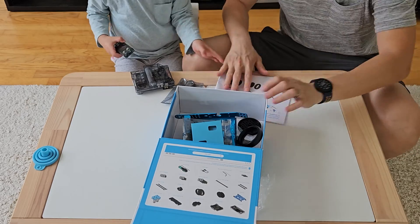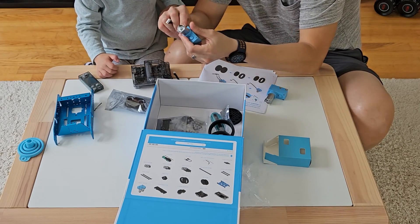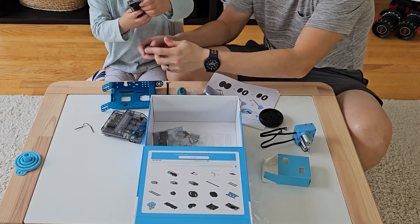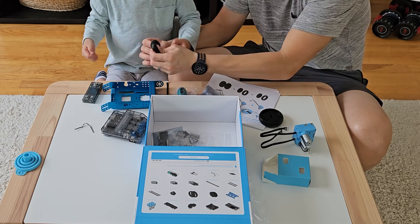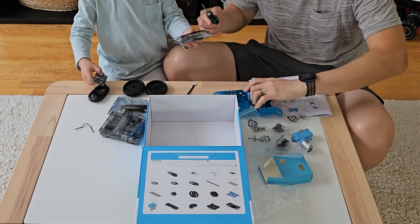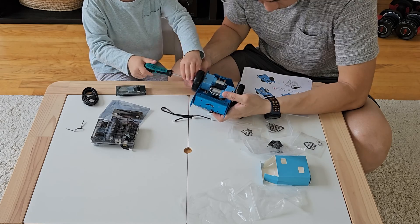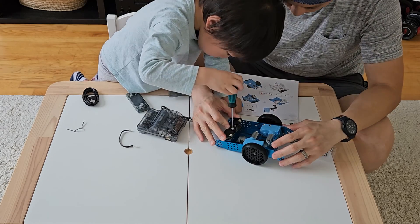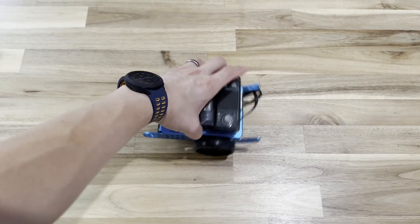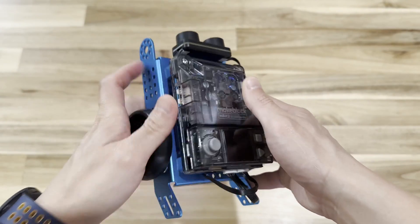Let's talk about how to use the M-Bot. They send you all the necessary parts for you to put together. My kid is really young, so I helped assemble the robot with him. If you are letting your child assemble this, I strongly suggest you double-check their work afterward to make sure everything is put together correctly, as there are cables you need to plug into the right place. Once assembled, you can turn the robot on — the switch is on the side.